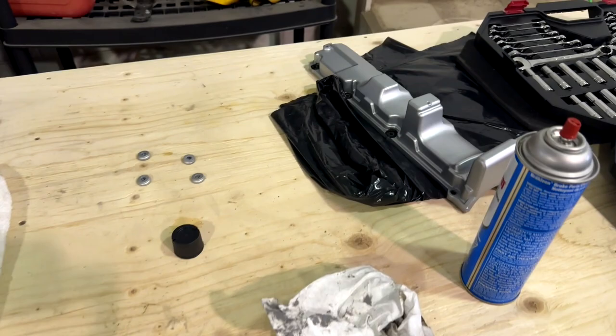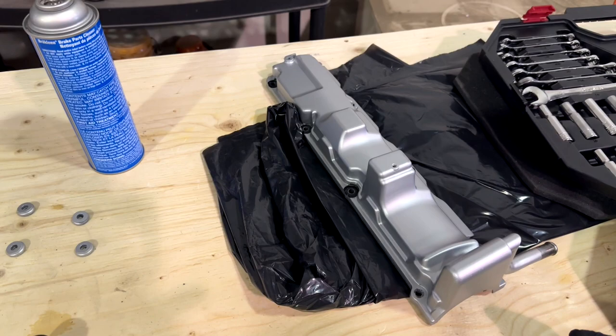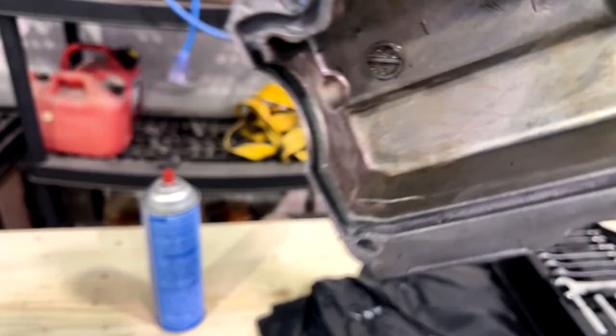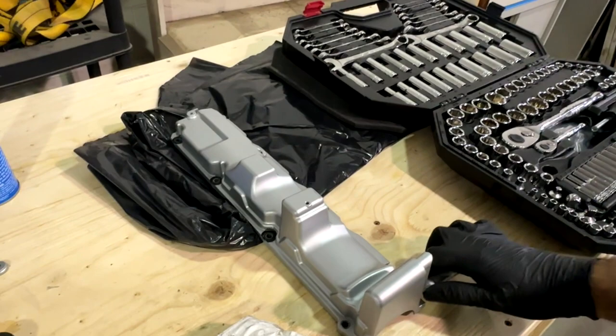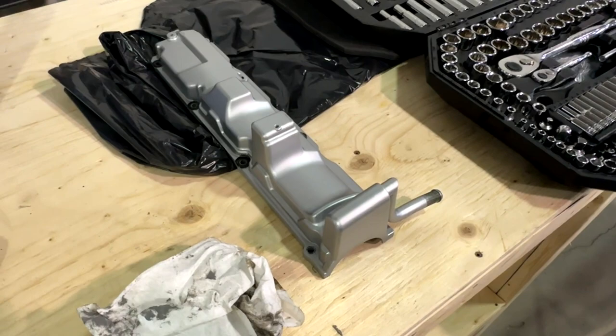I took that valve cover off because it's obviously better to check it out now rather than find out once it starts leaking. I also wanted to save the gasket if the cover was indeed cracked. So here's the crack from the outside — and if you check the inside, there it is. That was 100% a crack in the valve cover. I have no idea how that even happened because I was still hand-tightening it. Super frustrating. I think it's repairable — I'm going to try fixing it with some JB weld or something.